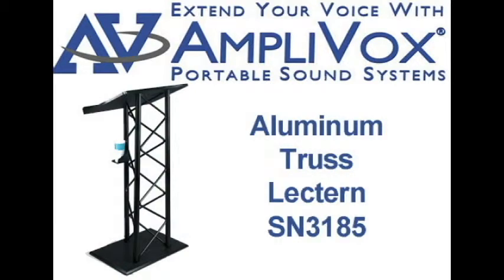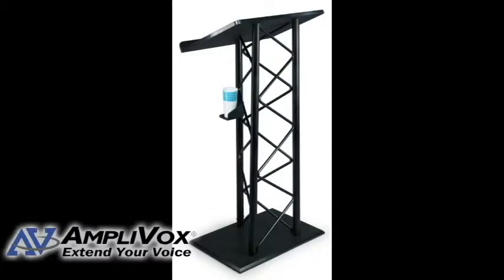The Amplivox aluminum truss lectern features a durable, high-tech style that would grace any stage or set. The lectern stands 48 inches high and features a cup holder. An optional sound system is available.